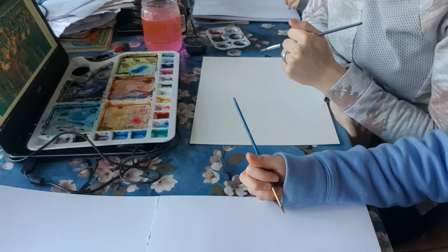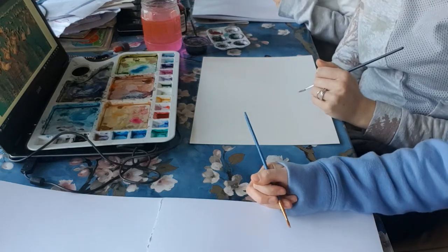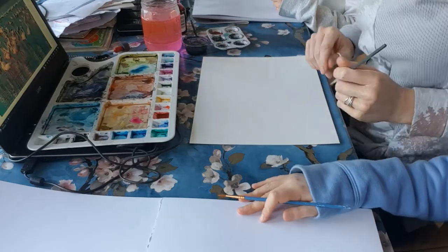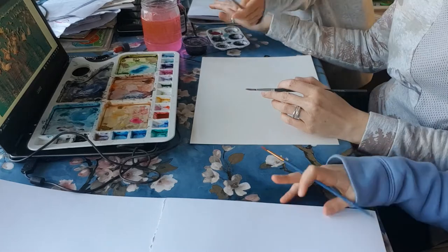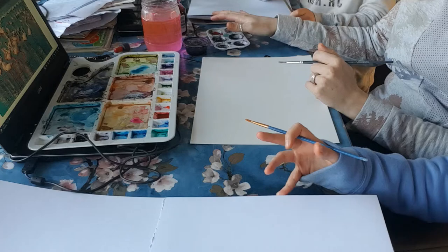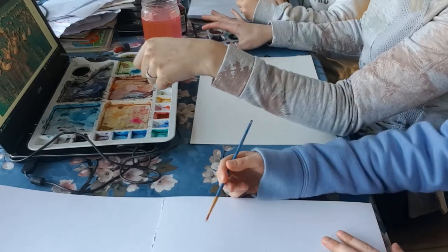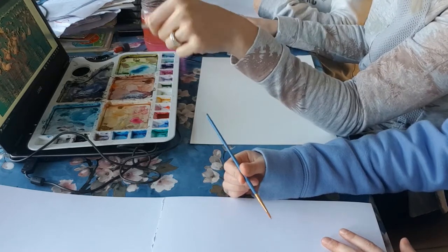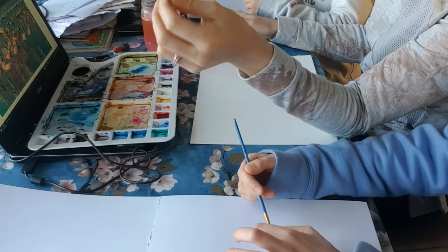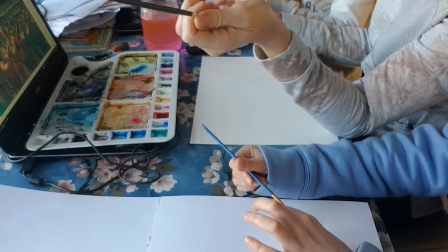Hi everyone, I've got two handy helpers with me today. This is Eloise - the blue handy one - and this is Bethany. We're going to be doing some flamingos. I've got an image from Pixabay, which means there are loads of images you can paint and use without getting into trouble for copyright.